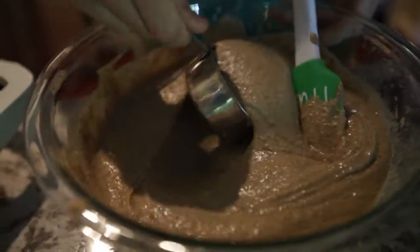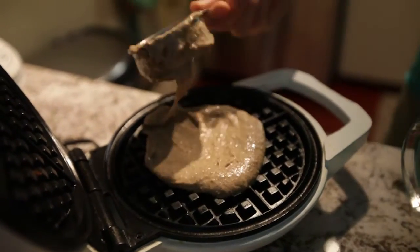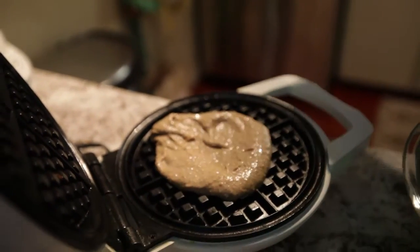So we're gonna toss it into the waffle iron which is nice and hot for us. It's a little thick. That's pretty thick, huh? Did you oil it? Nah. Bruh! Uh-oh.